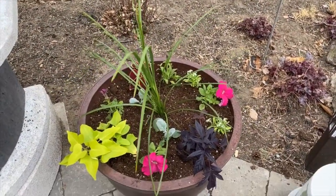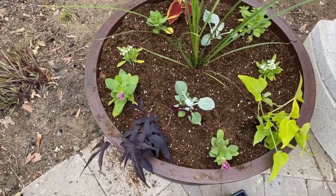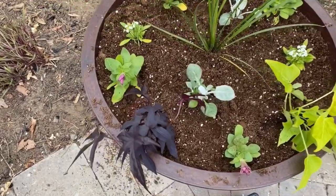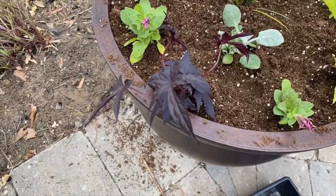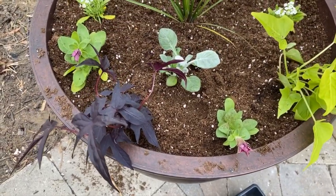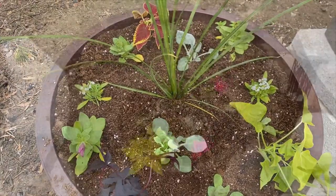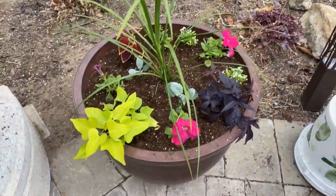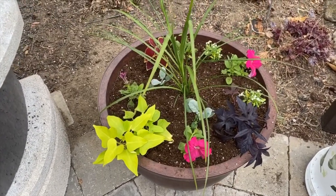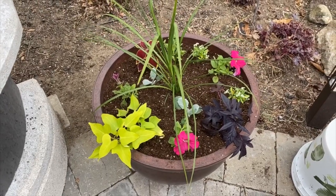I'm excited to watch these grow and see how they all fill out. Here's the other container — same kind of arrangement, tried to keep them both similar. Everything looks so tiny right now. The purple potato vine, the petunias, the lamb's ear, and the white fillers with the spikes in the middle. I'll go get the hose and water these in — I might need to top the soil up once they're watered, as the soil might sink down a bit.